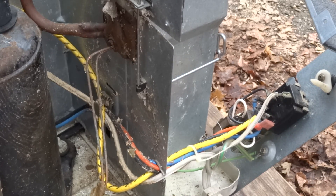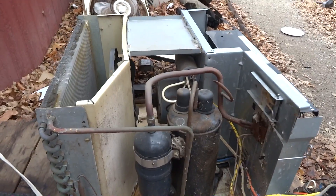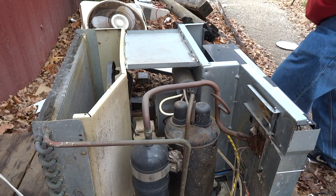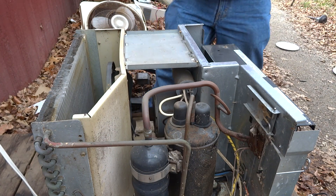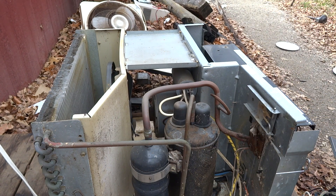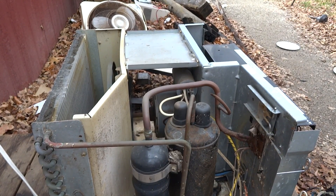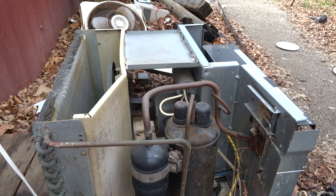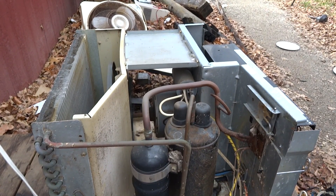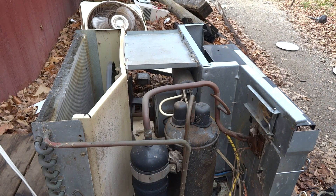Now we're going to plug the unit back in and watch what happens. All right, put on the knob now. We're going to get the pressure built up... and now the unit is running.